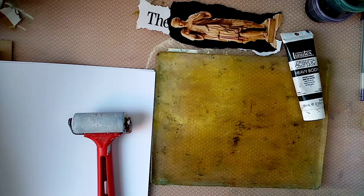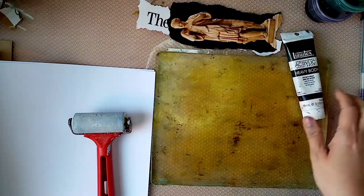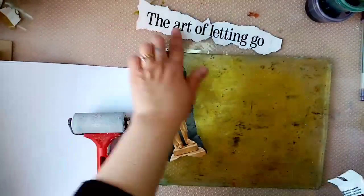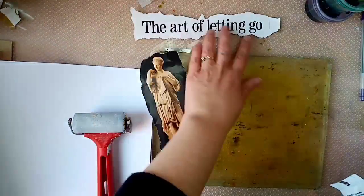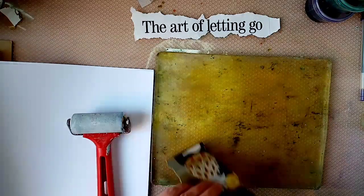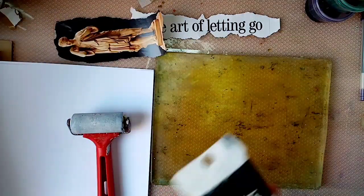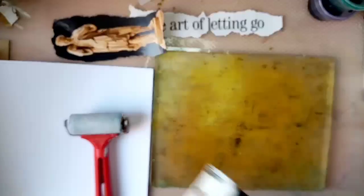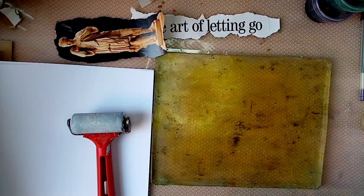I'm not entirely sure exactly what we're doing yet, but I've got a couple of images that I'm going to transfer — so I've got a statue, and I've got the words 'the art of letting go.' I think that's very relevant at the moment.